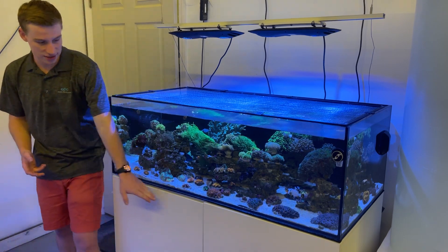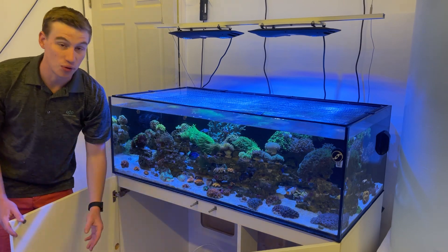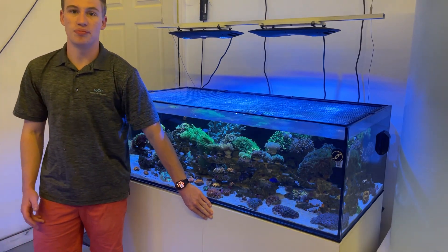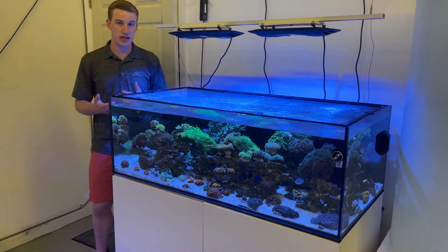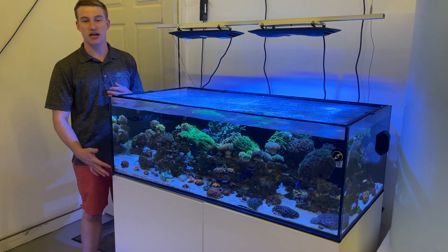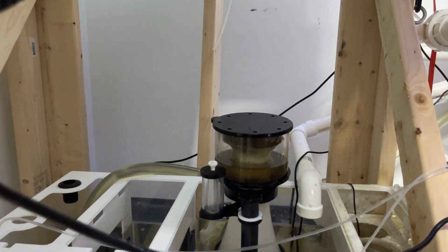One of the interesting things about this tank is that the cabinet, other than a little bit of supplies, is completely empty. That's because we actually have the sump plumbed in behind here in our mixing station room. The sump in here was actually too big to fit in the stand, so we have it externally plumbed over there.